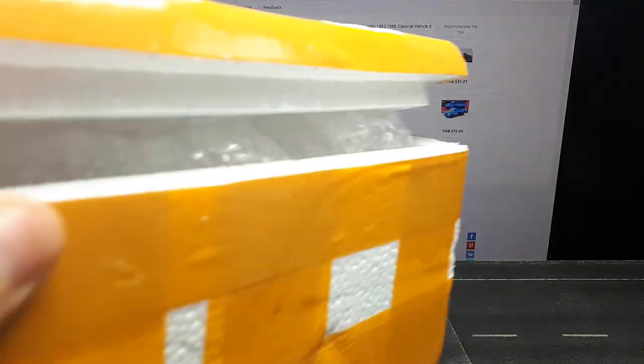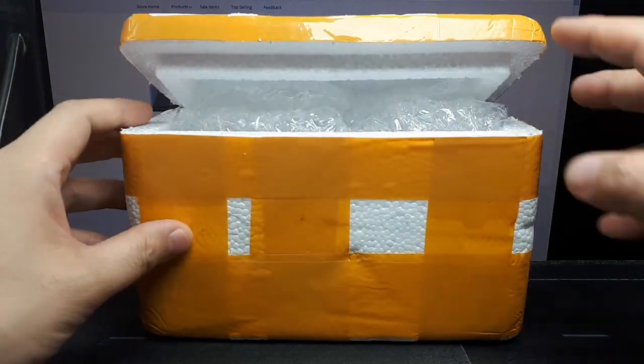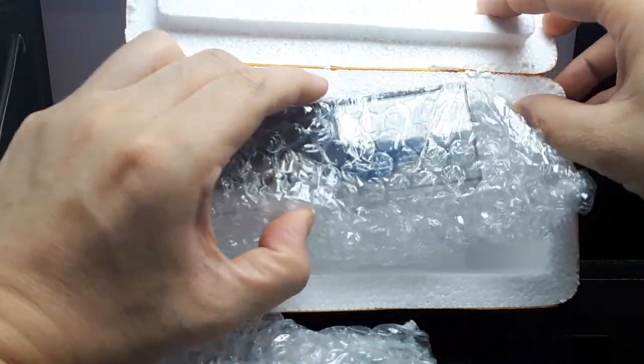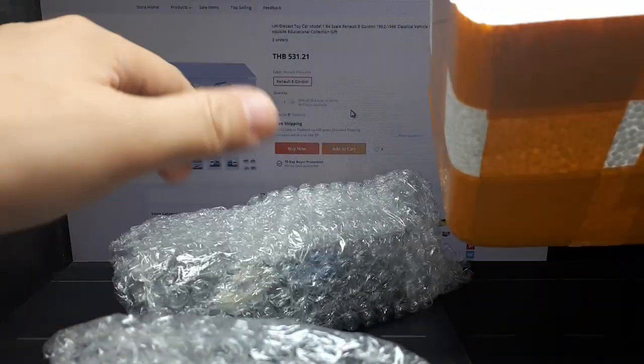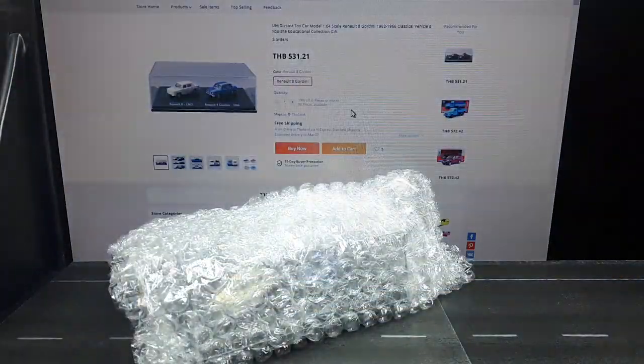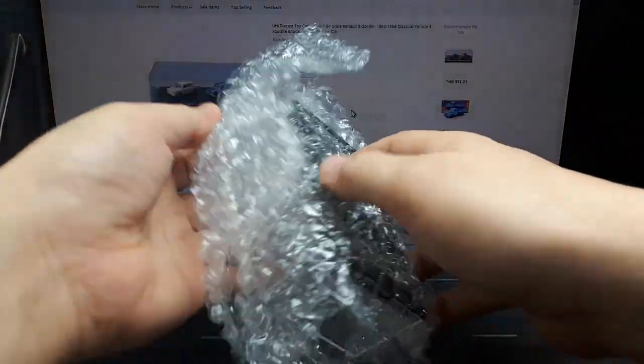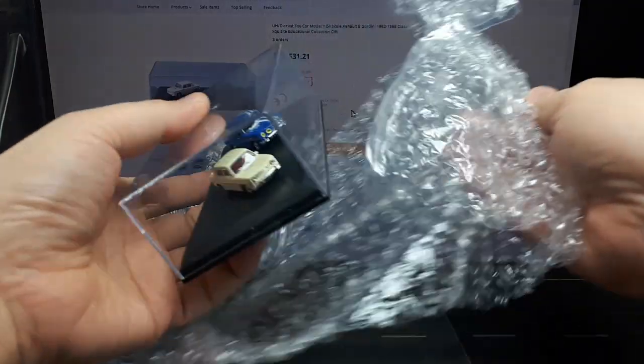But here it came, and it's nicely packed in this styrofoam box with bubble wrap and all that stuff. So it showed up nicely, but then I opened this, and that's when I decided to video this, because I wanted to see.